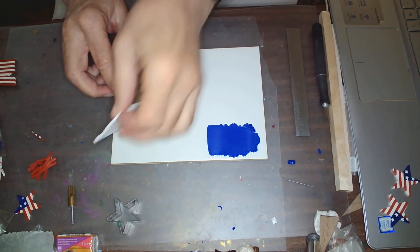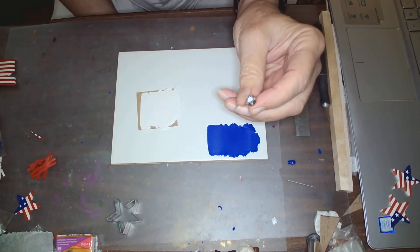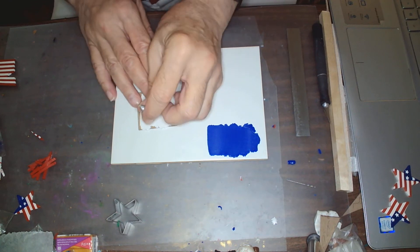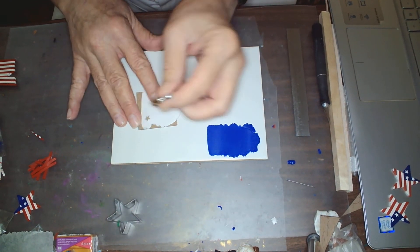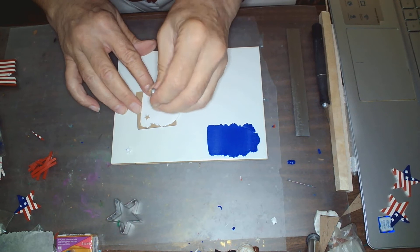I'm going to start by taking a sheet of white clay that I've run through the thick setting of the pasta machine, and I've got a star-shaped kimber cutter here. I'm going to cut out a number of star shapes. These will be the stars that form the stars in the blue background, the blue field.